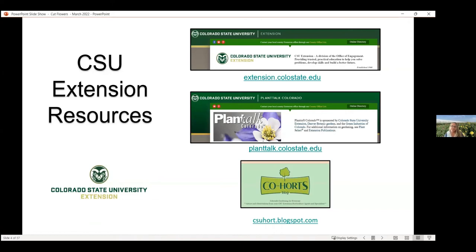You can go to the CSU Extension website and search through our publications there. If you're just getting started in horticulture and landscaping and don't have quite the background, a good place to start is Plant Talk Colorado — those are pared-down articles, a little bit more simple, and then they lead you to more resources. And check out our Cohorts blog, written by extension folks around the state about anything horticulture, and sometimes it's quite fun.